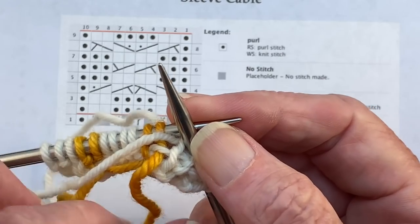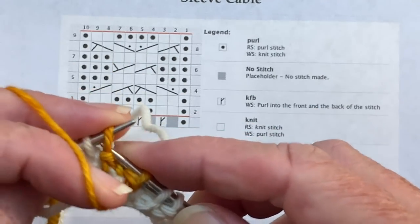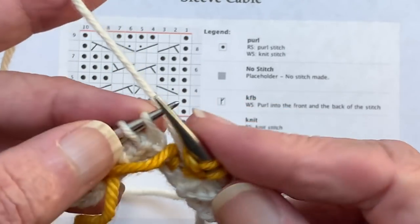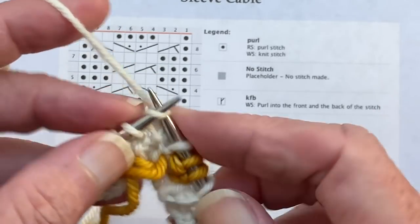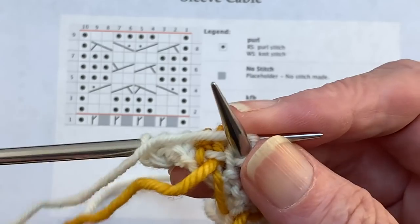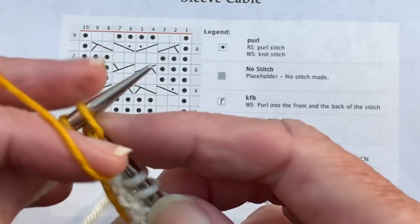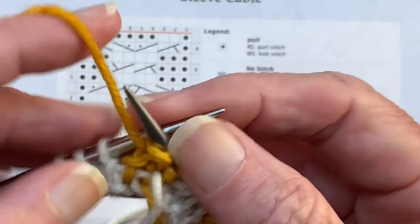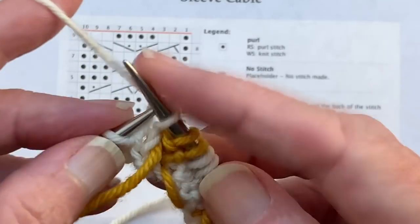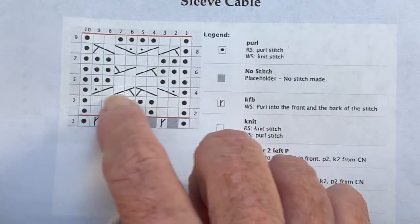The gold yarn — the white goes over the top, gold underneath — knit two. One, two, three, four — those are our center stitches. And then we drop the white over the top of the gold, pick up the gold. Drop the gold, pick up the white from underneath — it goes over the gold — purl one, or rather purl two, because it's purl on the right side. Now we have a cable crossing row, the beginning of a cable crossing row — row four. So let's see how we do that.